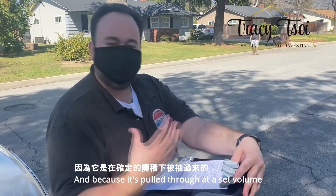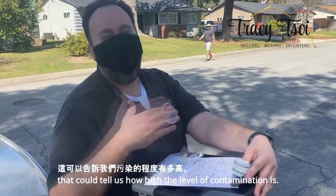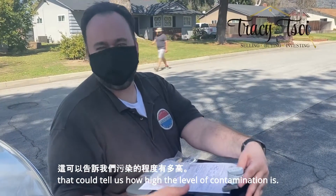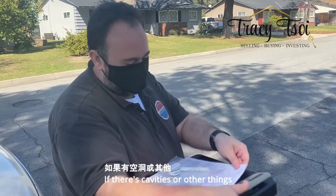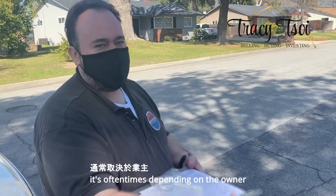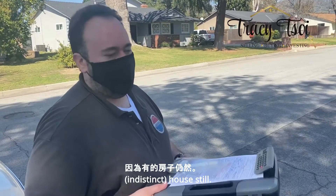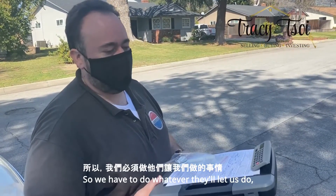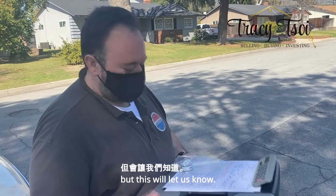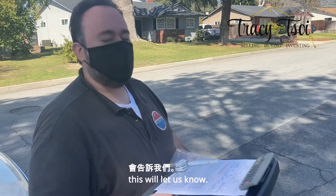And because it's pulled through at a set volume, they can analyze the concentration — that tells us how high the level of contamination is. If there are cavities or other things we can test, we'll suggest it, but it oftentimes depends on the owner and how far they'll let us go with that testing, because it's their house still. So we have to do whatever they'll let us do. But this will let us know if there is a problem that's worth investigating further.